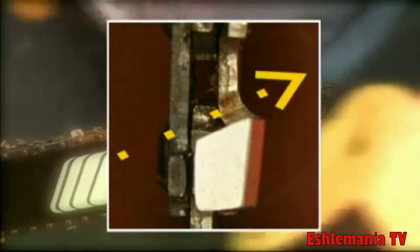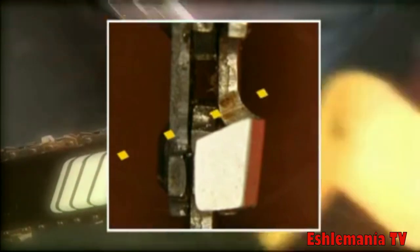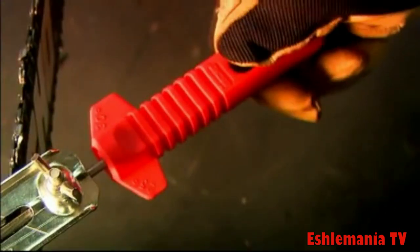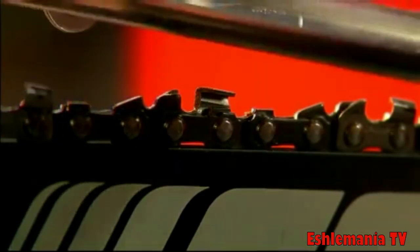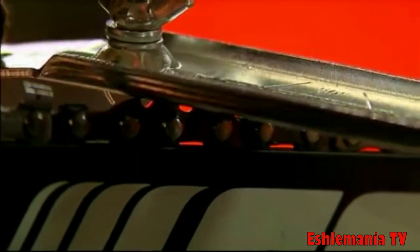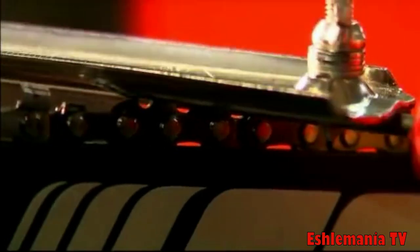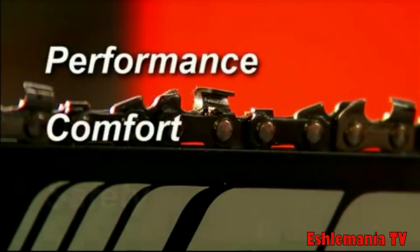Always sharpen the cutters from the inside of each cutter to the outside. File all the chain cutters to exactly the same length to ensure smooth, even cutting. If you're using a file handle to determine the cutting angle, adjust the handle position to produce the right cutting angle before sharpening the cutters on the opposite side. A well sharpened cutter is characterized by sharp cutting angles and the absence of flash or burrs.